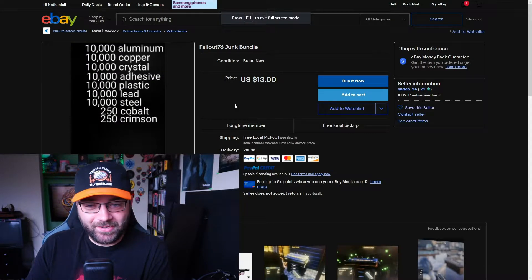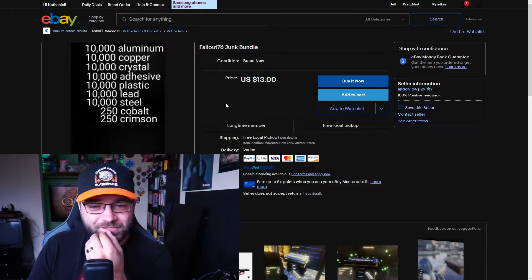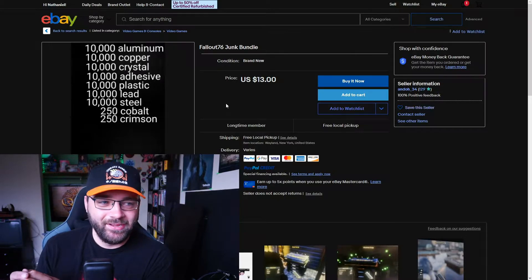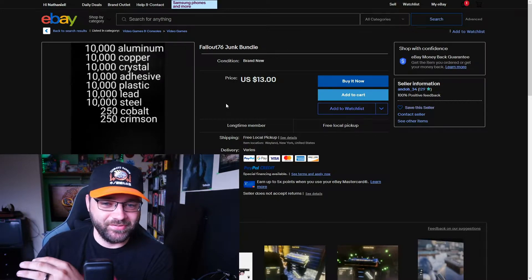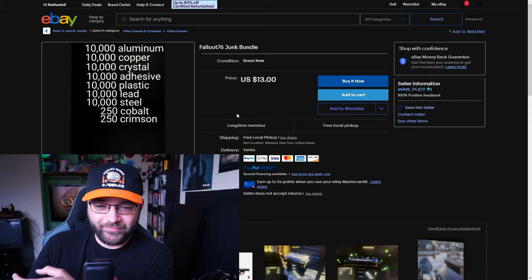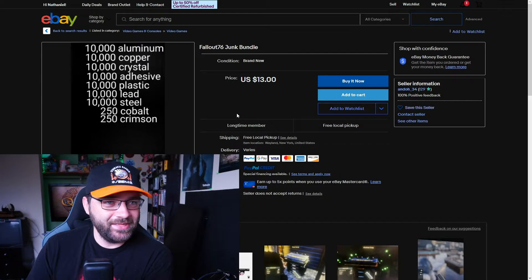Wait, are you kidding me — Fallout 76 junk bundle? Hold up, I've actually been playing a lot of Fallout 76 lately, I recently got into it. People are selling junk bundles. For those of you who haven't played the game, the whole point of junk is that you can break it down for materials, and use it to repair weapons and armor, craft weapons, armor, craft bullets, and of course build up your camp.